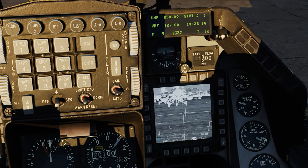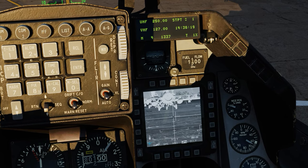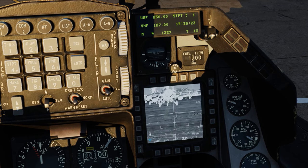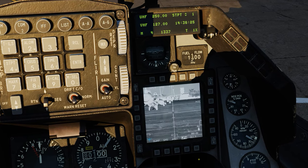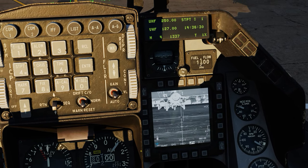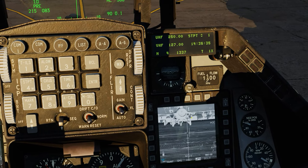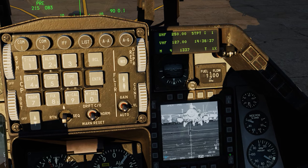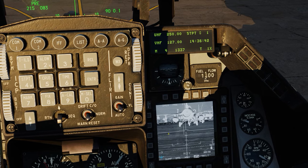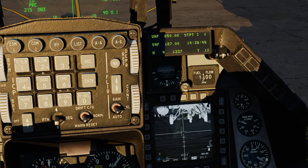The weapon is ready now. You can see the IR image of the seeker head of the Maverick on Station 3. We can switch over to Station 7 as well, and you see a little angle view from either side. Station 3 is on the left wing so you get a little angle off to the right, and switching over to Station 7 you get a little angle off to the left.